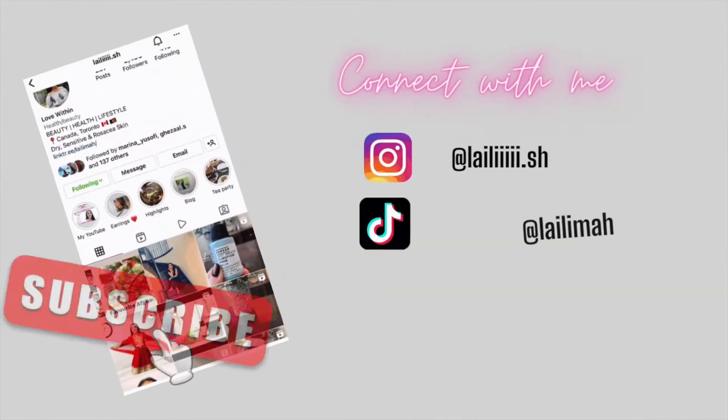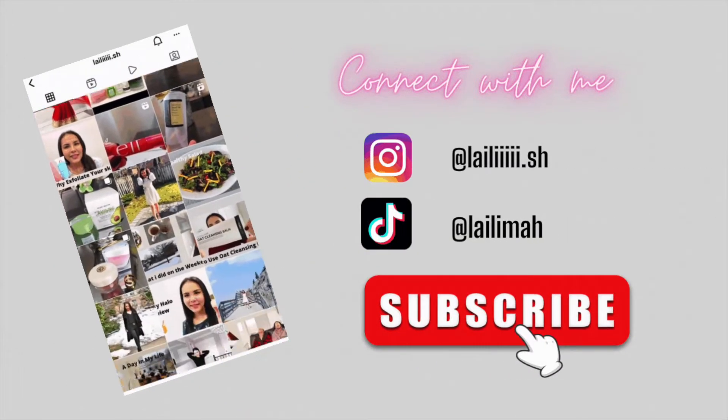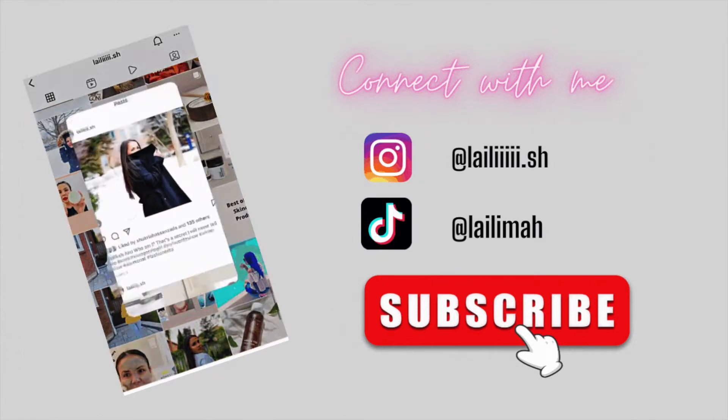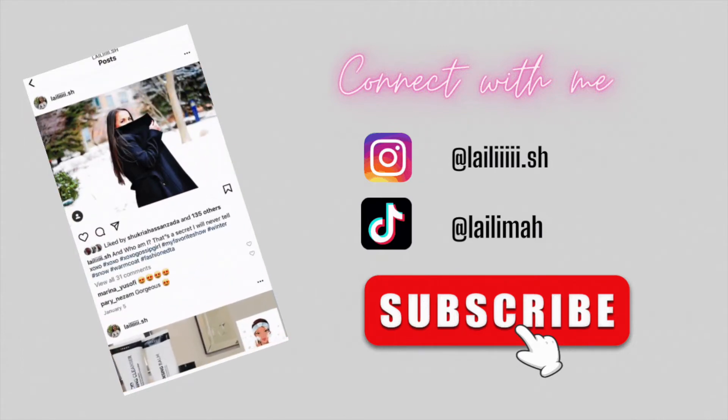Hi everyone, welcome back to my channel. Hope you are all doing very well and thank you so much for clicking in. Today's video I'm going to share my morning skincare routine where I transition my skincare routine from summer to fall.